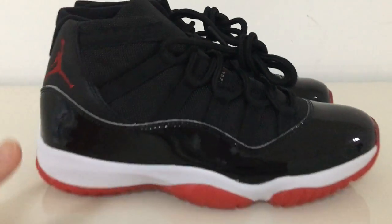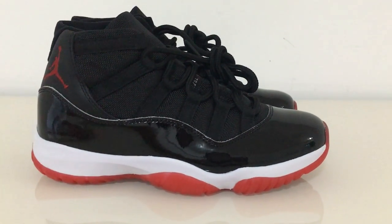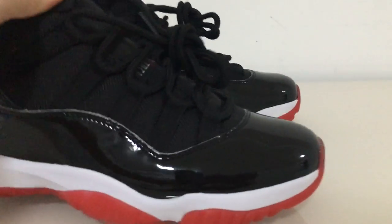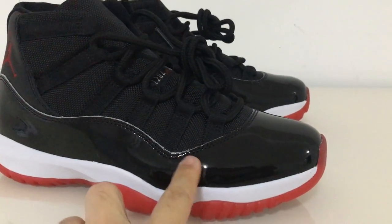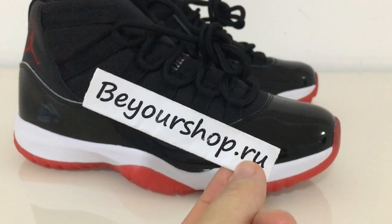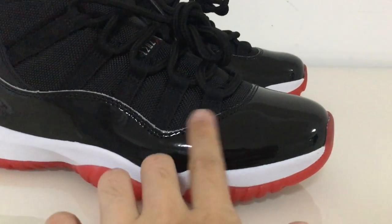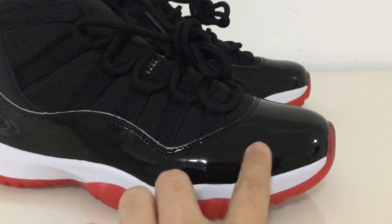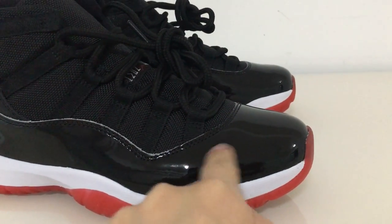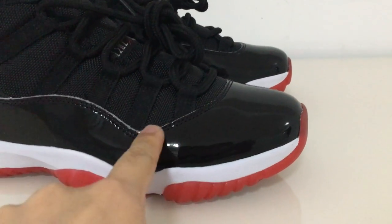Now let me show the details of this pair. The red one always gets more sales — would you like this one? If you want, please come to my web link bioshop.io. Now you can look at the details of this pair: this is the patent leather, very smooth and also very shiny.